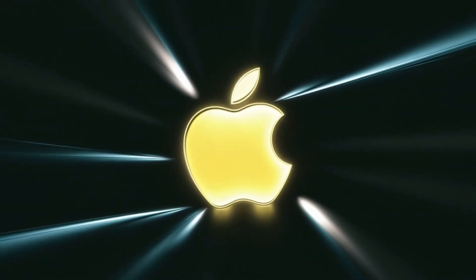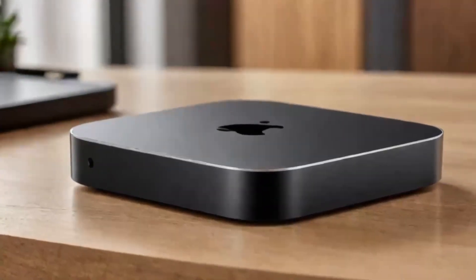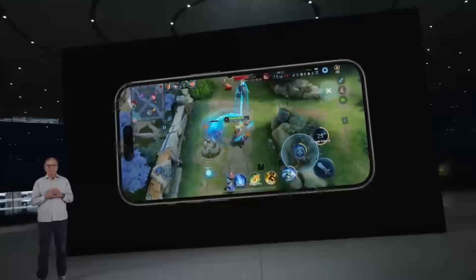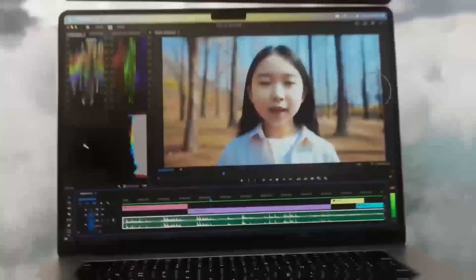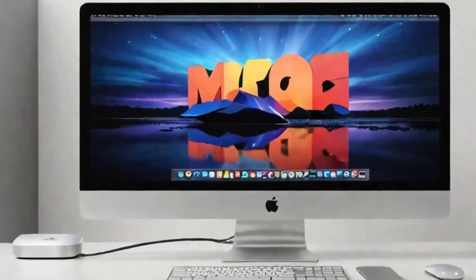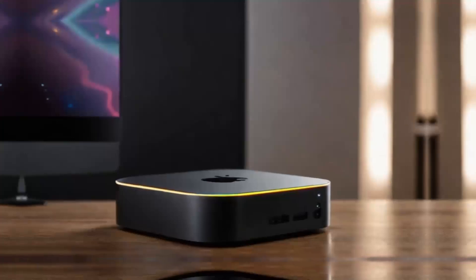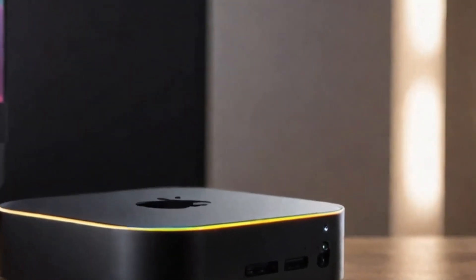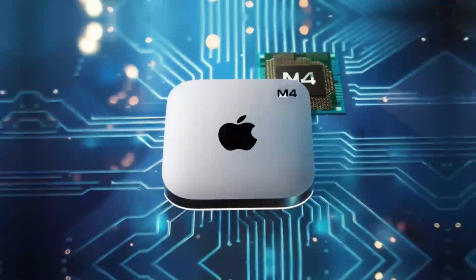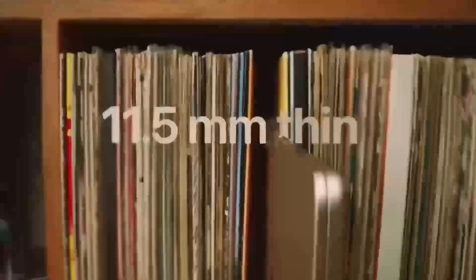In conclusion, the Satechi Mac Mini M4 Hub is a great choice if you're looking for a sleek, high-performance hub that's designed with Apple users in mind. The build quality, performance, and range of features make it a solid investment for anyone who needs to expand their Mac Mini's capabilities. If you found this review helpful, don't forget to hit the like button, subscribe, and leave a comment below with any questions or thoughts. Thanks for watching and I'll see you in the next video.